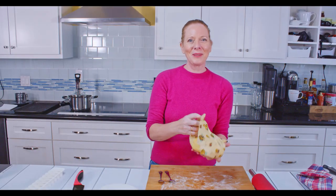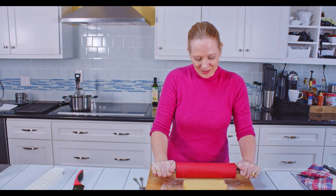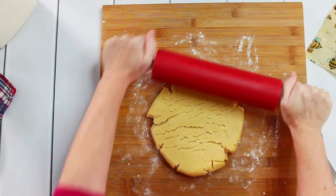After an hour in the fridge, I will now roll this out. The thickness for rolling out is about one centimeter — that's roughly the thickness of a finger — and then I have to cut it out. But let me first roll this dough.